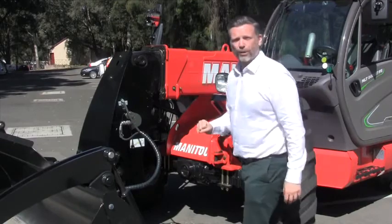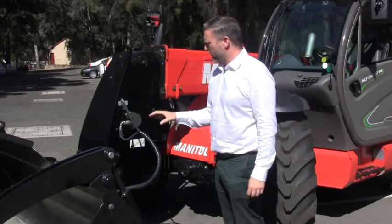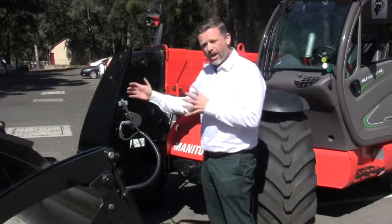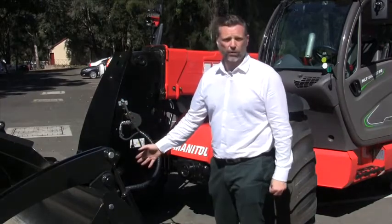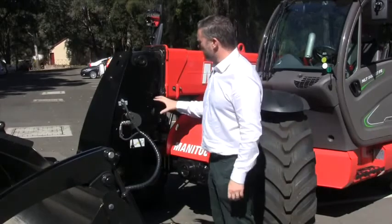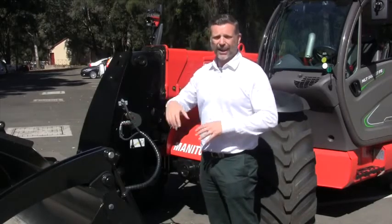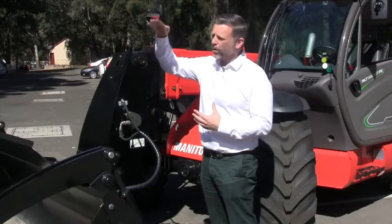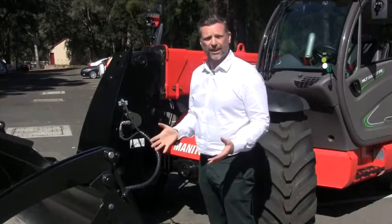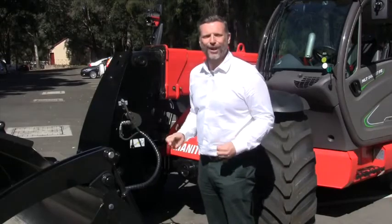Now talking about the boom. One great thing about the design on the Manitou is the quick attach — universal across the MLT range, with a 900mm wide carriage. It's a simple pin to remove the attachment, a very simple and fast process. In relation to actual performance as a loader, the Manitou MLT 840 has 148 degrees of rotation. When loading a high-sided truck, having 148 degrees means the product will fall out of the bucket nice and easy — you're not shaking the machine, so total cost of ownership is ensured yet again.